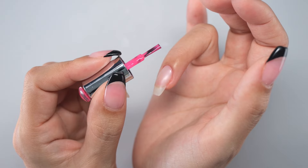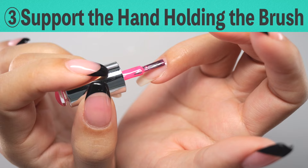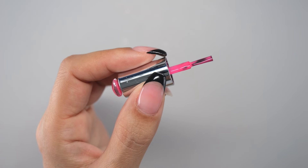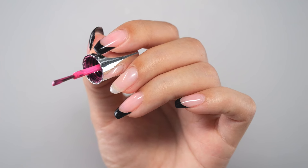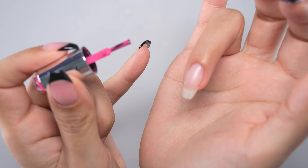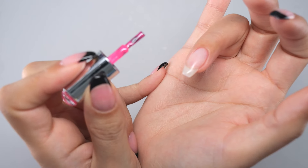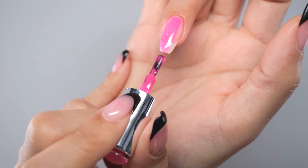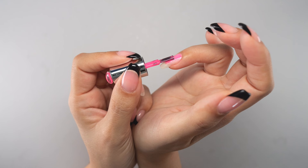The third tip is to support the hand holding the brush. It is very difficult to move a hand you are not used to using — even just holding the brush, it will shake and tremble. In such cases, place the pinky finger on the opposite hand to create a support point. This single support will help reduce the trembling of the hand. You can also use the side of your palm as a support to stabilize the paint application.